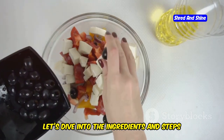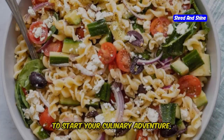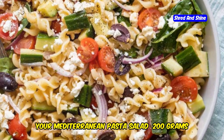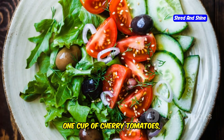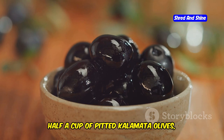So, let's dive into the ingredients and steps needed to bring this delectable salad to your table. To start your culinary adventure, you'll need the following ingredients: 200 grams of whole wheat pasta, 1 cup of cherry tomatoes, 1 cucumber, half a red onion, and half a cup of pitted kalamata olives.